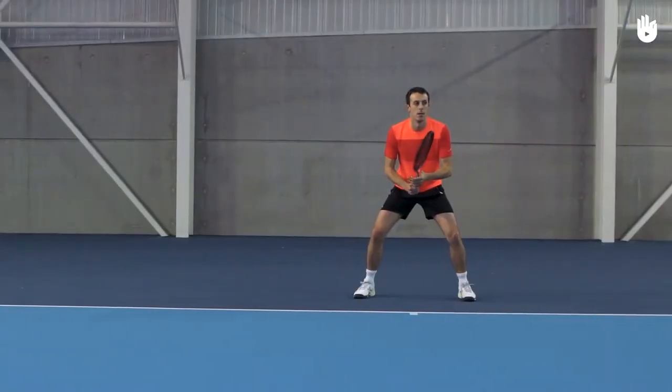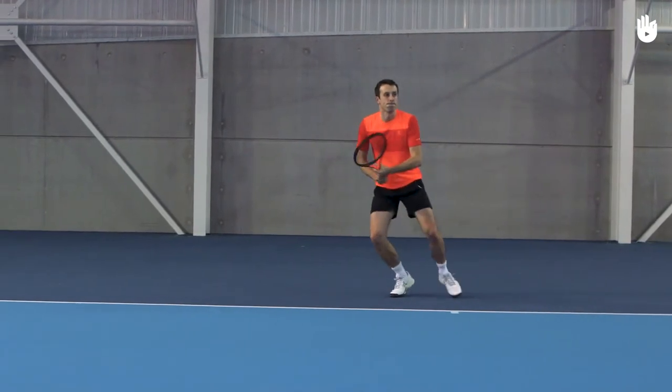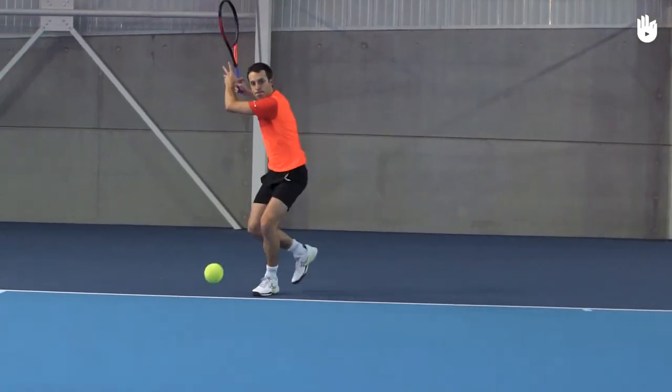If the ball is close to the sideline, take a couple of strides or crossover steps and load the racket leg.